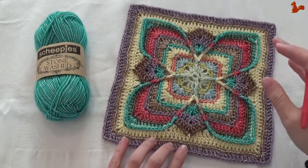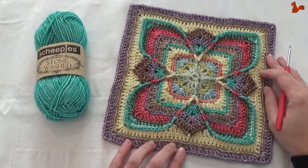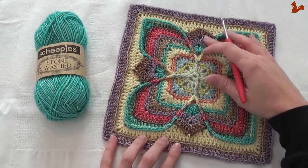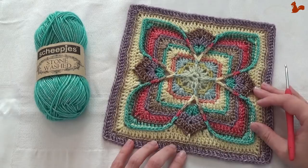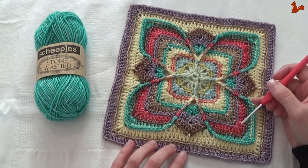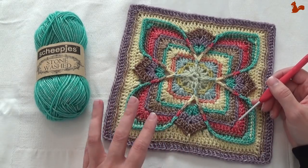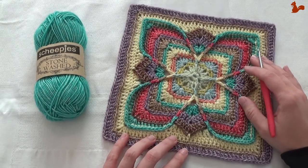Hello everybody, welcome to this instruction video. In this video I'd like to show you how to do Polly Plum's Square Lisa. This is a beautiful square with a lot of texture on it and I really like this design. There are many interesting things happening and I'll take you step by step through the rows that make up this square. The yarn that I'm using is Scheepjes Stonewashed yarn in combination with a 3.5mm hook.